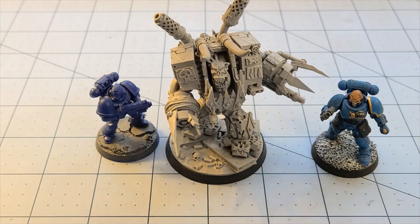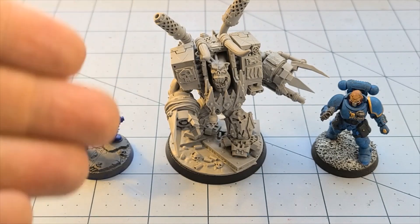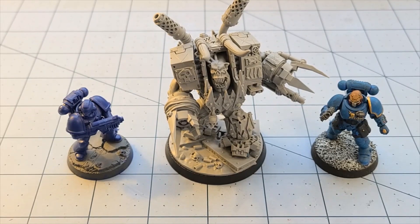Grabbing some marines for size comparison too. Other than the size of the base — I mean they could have made him a little bigger I guess — I think he works great the way he is. I just wouldn't necessarily put him on the bigger base; I'm going to go with the 50 millimeter, but he would work both ways absolutely. With that said, this has been Highlord Tamburlaine with Obscurities and Miniatures — thanks for watching and we will see you back here soon. Bye bye.